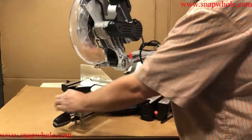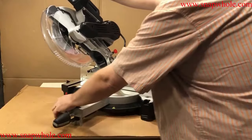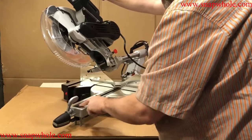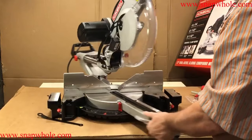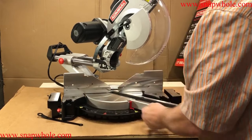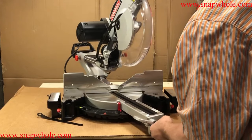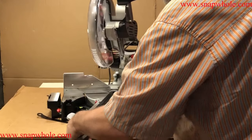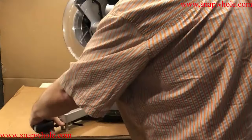The big improvement on this saw is you pull this up, set the bevel, and lock it. If you don't watch what you're doing, you can catch your finger on the end of that. This rotates like before, and it is marked a lot better for the miters. It has the same stops: 31.6, 22.5, 15, 0, 15, 22.5, 31.6, and 45.